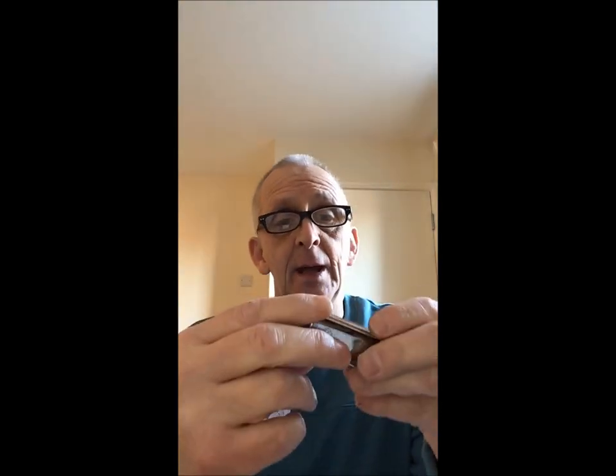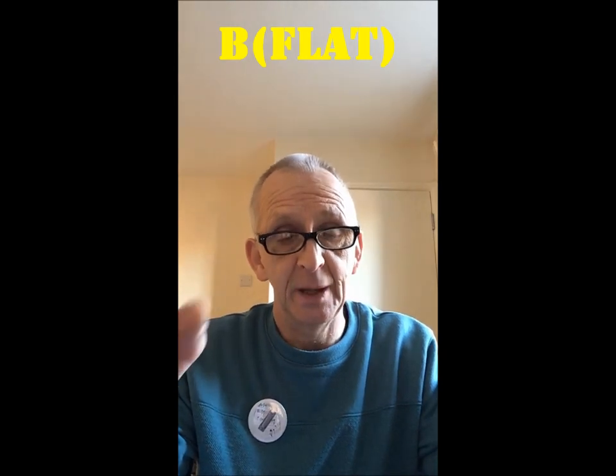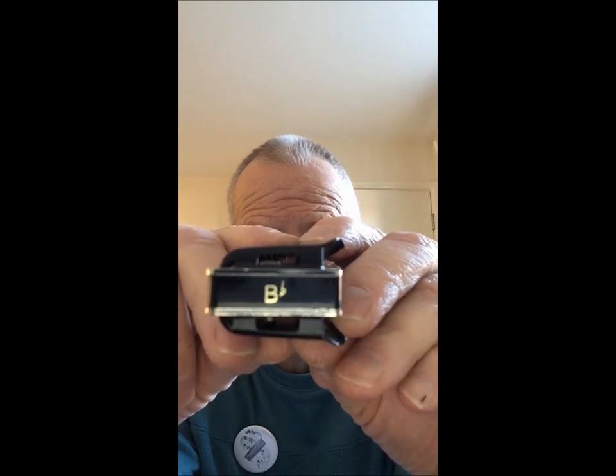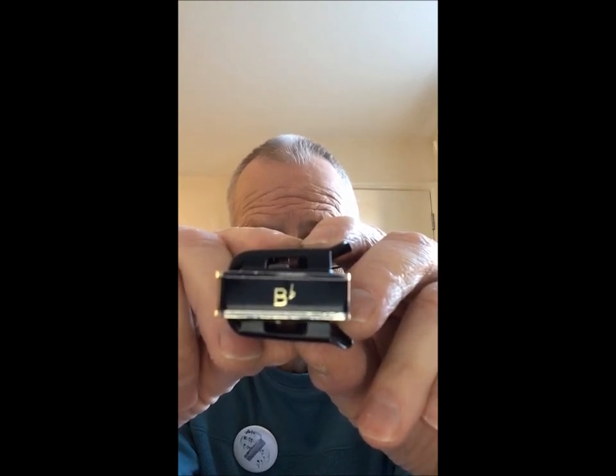So as you can see, that was the D harmonica. You heard what it sounds like — it's one you should get in your collection. What we're going to look at now is the B-flat harmonica. You can recognise the B-flat by the B and the small b next to it. That small b next to the B is a flat symbol, so that's how you would see B-flat written.